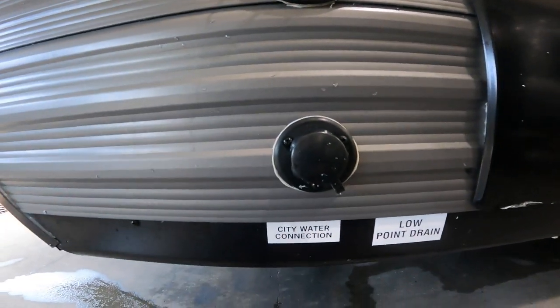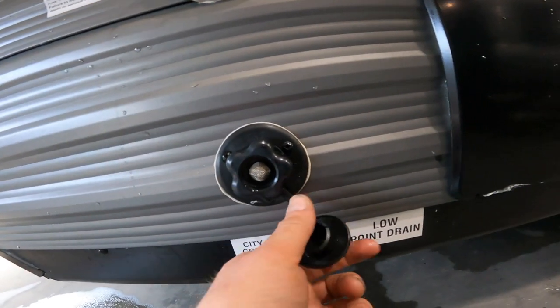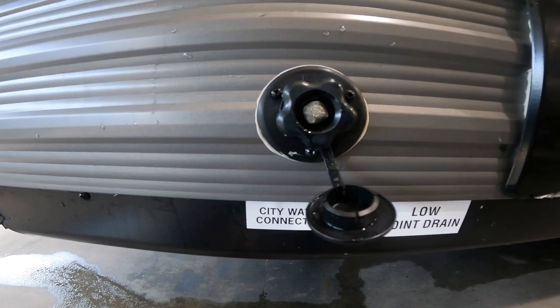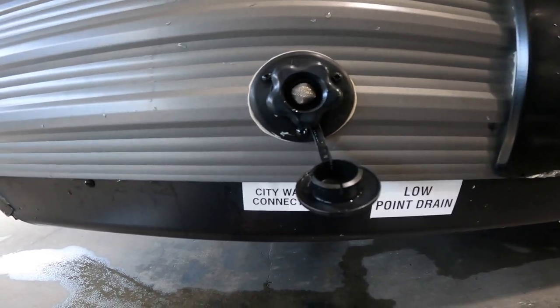Directly below that you'll see your city water connection. This is where you put your garden hose from either your house or the campground in order to pressurize the system inside the RV, and then you can use the water much like you would at home.